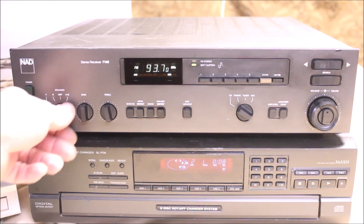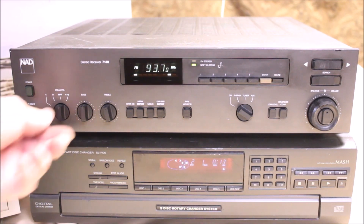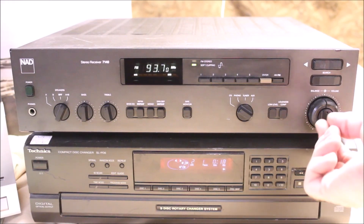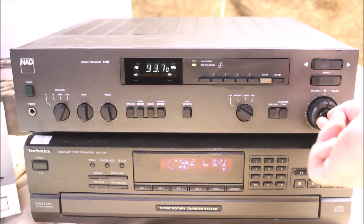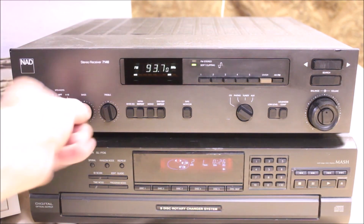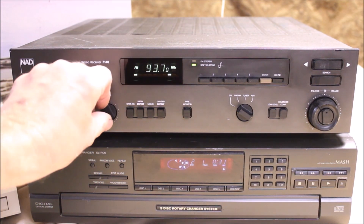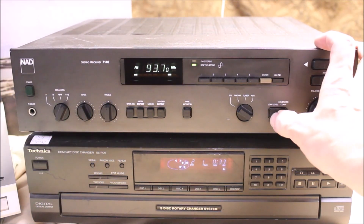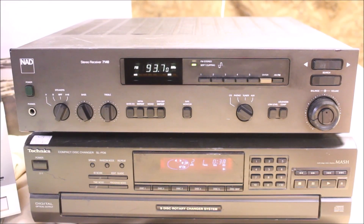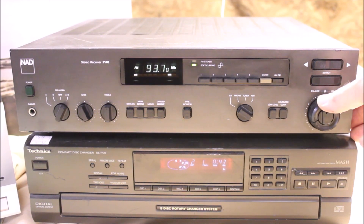That's the A speakers, B off for when you use the headphones, A and B. Balance control.